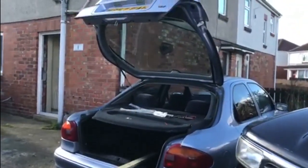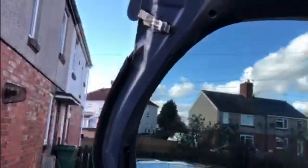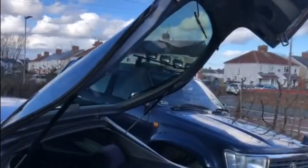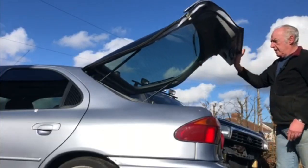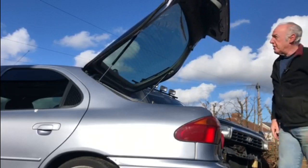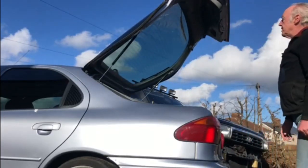That's another job done. I'll set the camera up and open up the back of the Mondeo — it's still lined up. Look at that — all the way up on its own and it stays up on its own, absolutely perfect, that's fantastic.